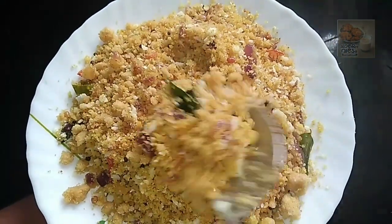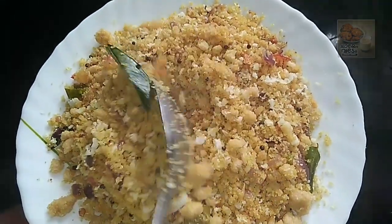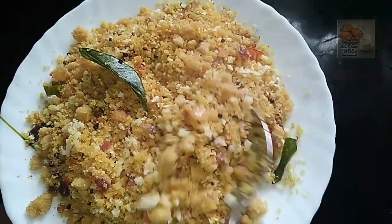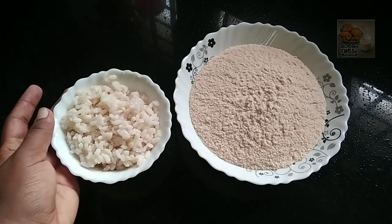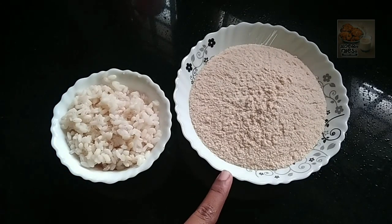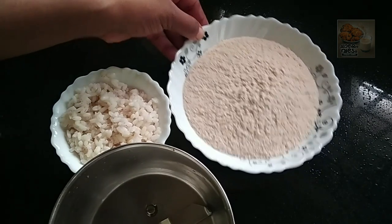We are ready to make the godhump. Give the godhump.